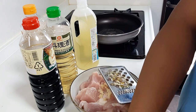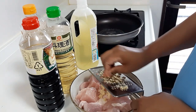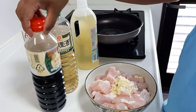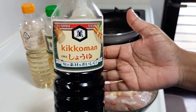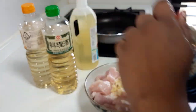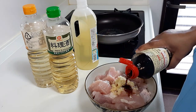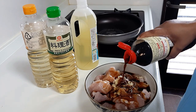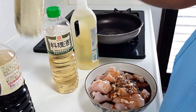After cleaning the chicken, we prepare the marinade. We add shoyu — that is soy sauce — into the marinade mix. Add the soy sauce into the bowl and mix it well with the other ingredients.